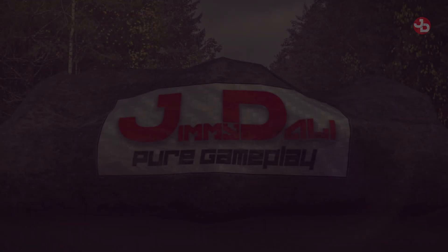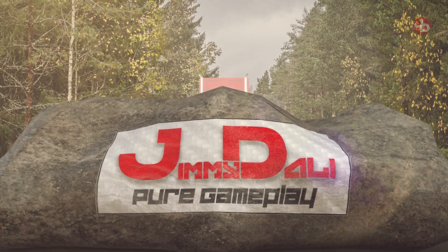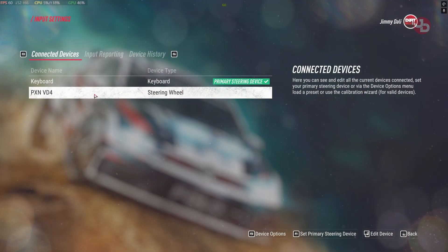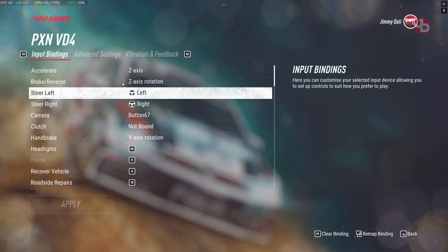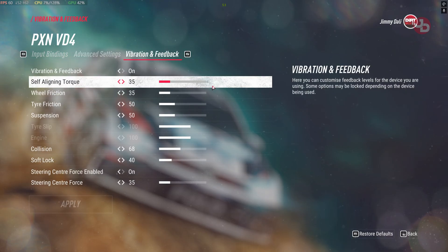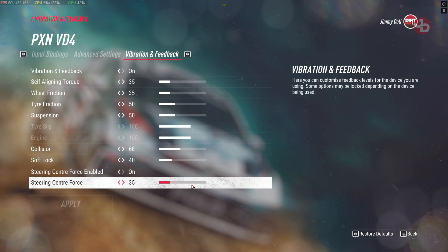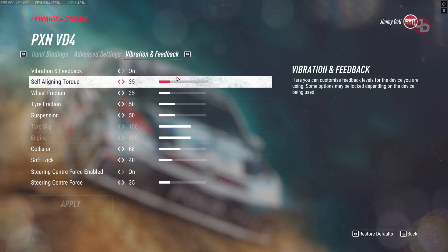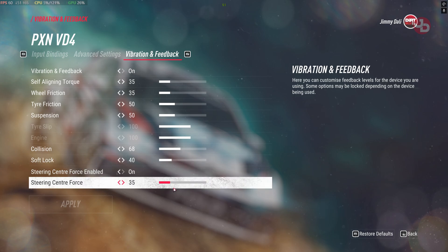Now let's get back to the game. Go to PXN VD4, then go to Vibration and Feedback — these are all my force feedback settings at the moment. Let me know if this helps, enjoy the rest of the video.